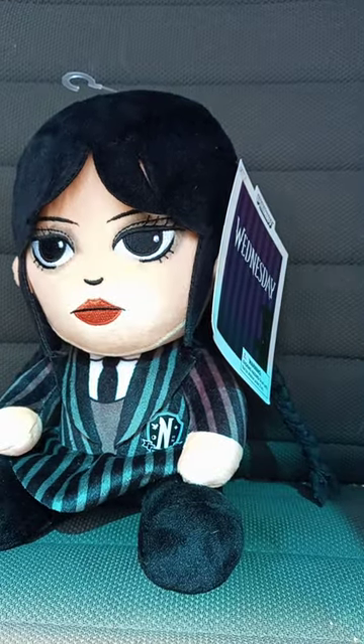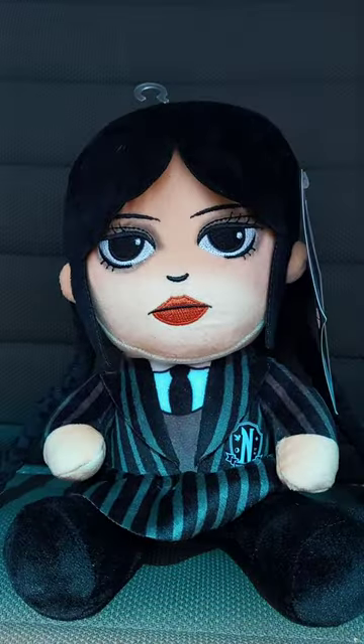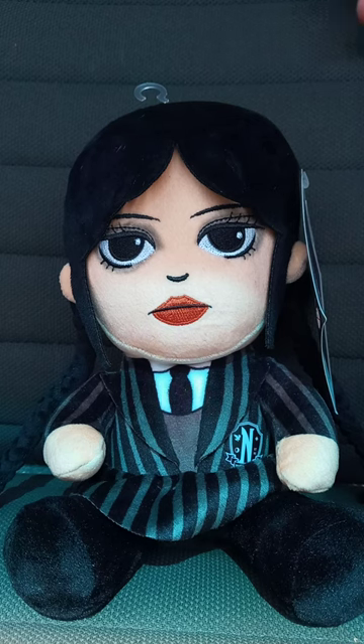Can't wait to show you guys what it is. I don't know if y'all can see this, but it is the Kid Robot Wednesday Funny Plush. This is from Netflix — actually the Jenna Ortega version. This is what I bought last Friday for this month's unboxing. I've got one more unboxing to do and then I'm finally done with August's unboxing going into September's.